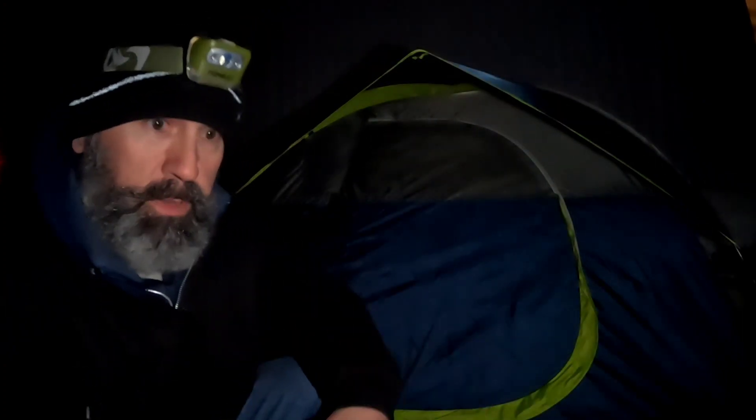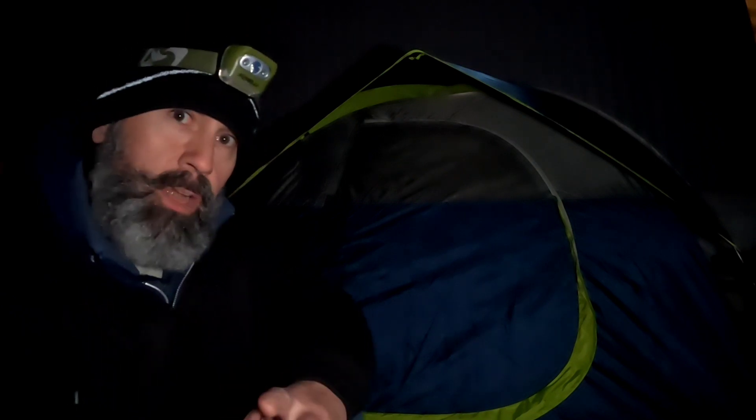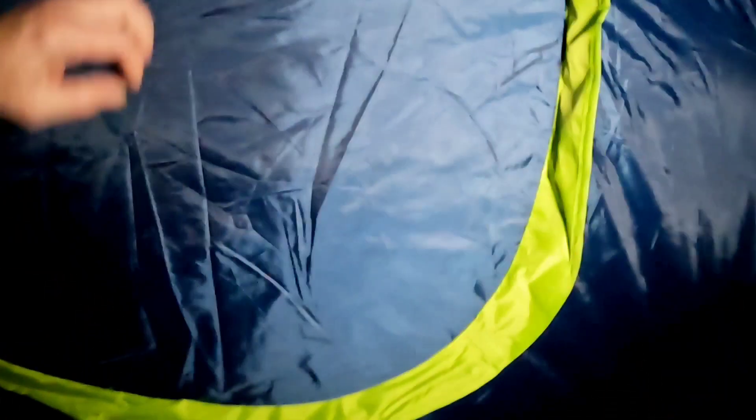Since I've sealed the tent, I've only used it once, and of course the weather was nice. Tonight we have a snow slash rainstorm coming in, and I thought it would be a perfect time to test the tent out again and see how she holds up after she's been treated. She's all set up for the night.